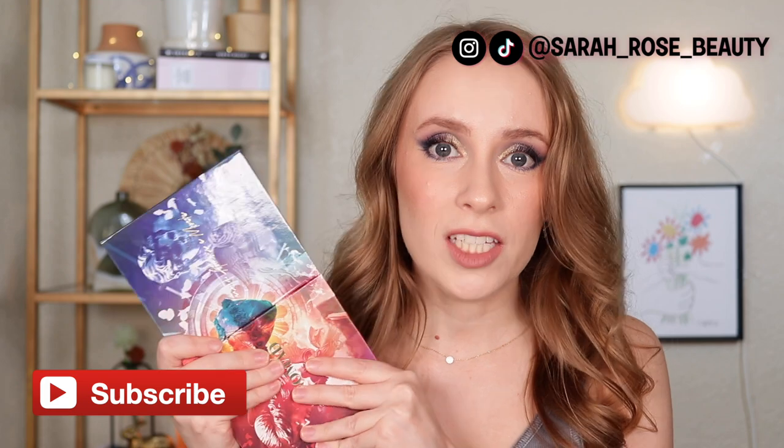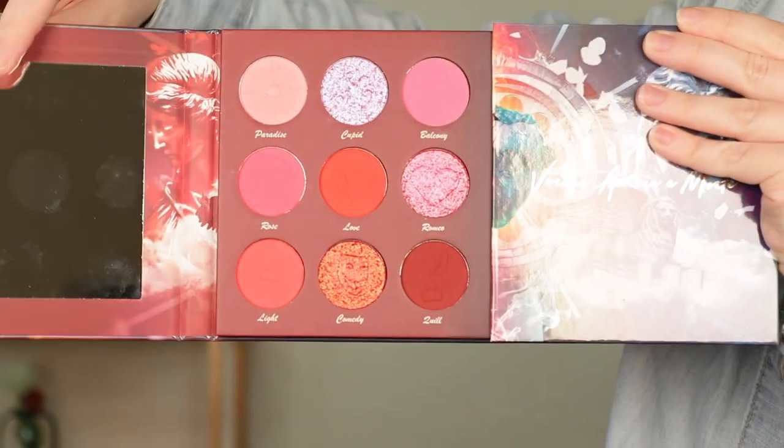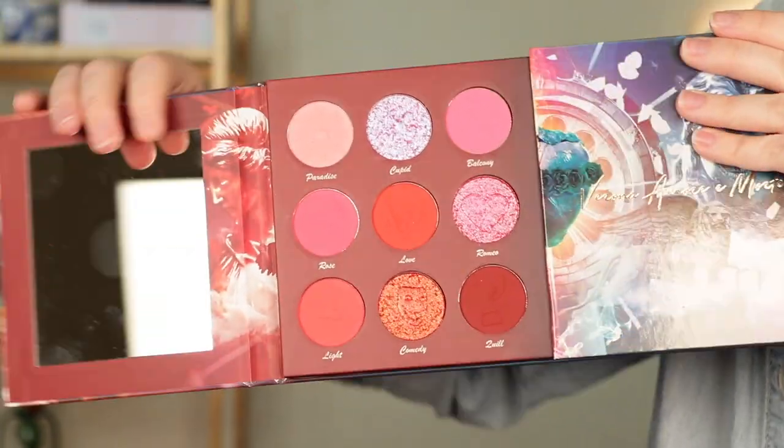Nomad Cosmetics is an indie brand that focuses on destination-inspired palettes. So of course this palette is based on Verona, Italy. I was actually just reading on their website that all of their palettes are designed on location — so this palette was designed in Verona so they were really able to capture the beauty and the feel of that location, which I thought was super cool. This palette has two sides to it and you can open them up individually or together.